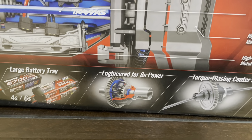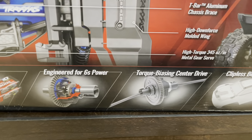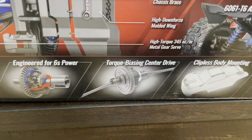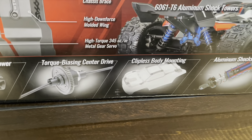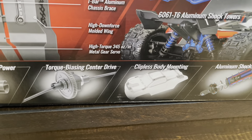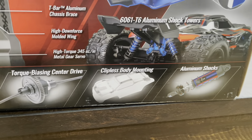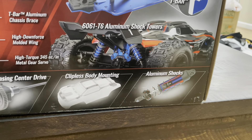Because of course we're going to be running this thing on 6S. Center drivetrain with the center diff. The clipless body mounting, which I actually loved — I got to try it out in the store before I picked this one up, and I absolutely love it. And these new larger shocks.